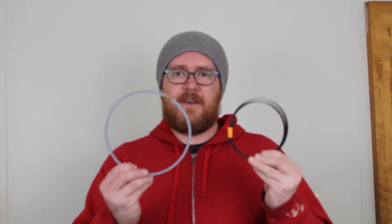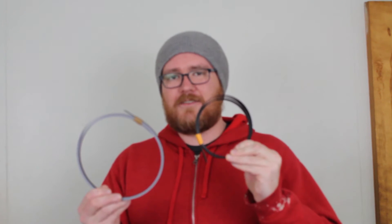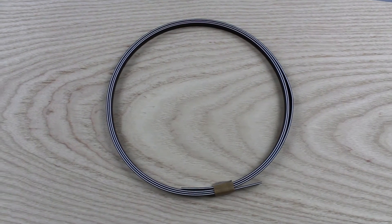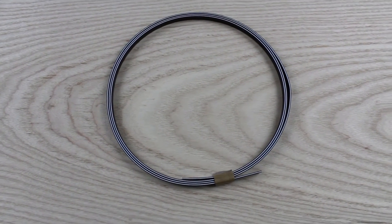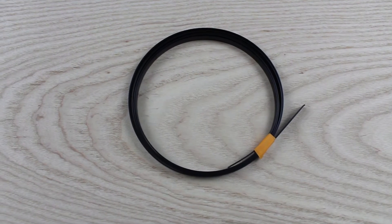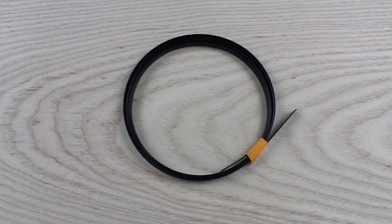Also on top of the guitar are these binding pieces — this one is for the body, and this one is for the neck and the headstock. As you can see, there are three colors in the single bind: it's black, white, black. That will go around the body. The solid black binding will go along the edges of the fretboard and on the headstock.